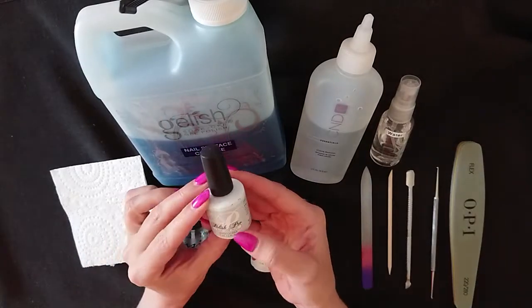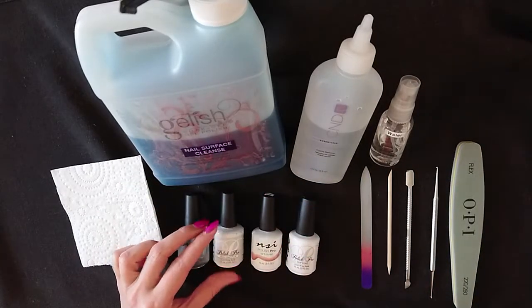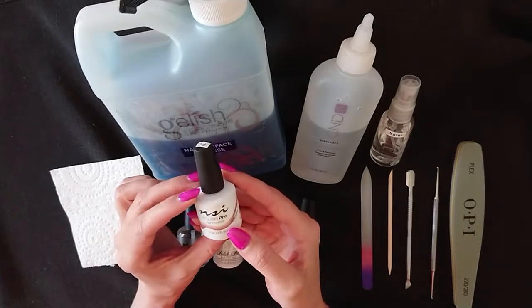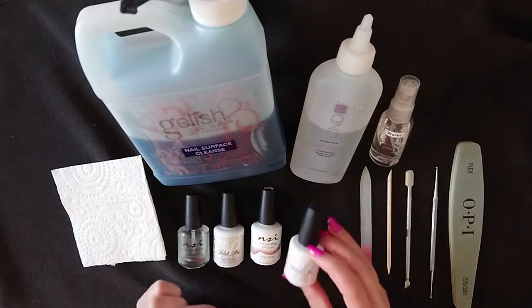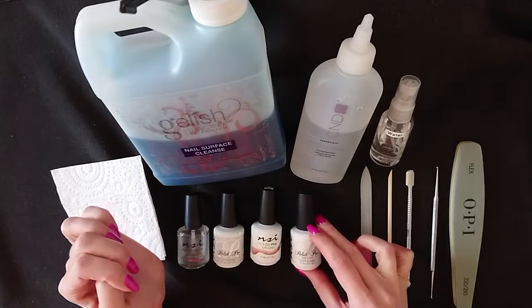You'll also need a base coat, which is applied in a very thin layer and cured in your lamp. After that you will apply two to three coats of the color of your choice, curing in between each layer, and then you'll finish off your mani with the top coat, which is cured and gives your nails a lovely shine and increases the longevity of your manicure.